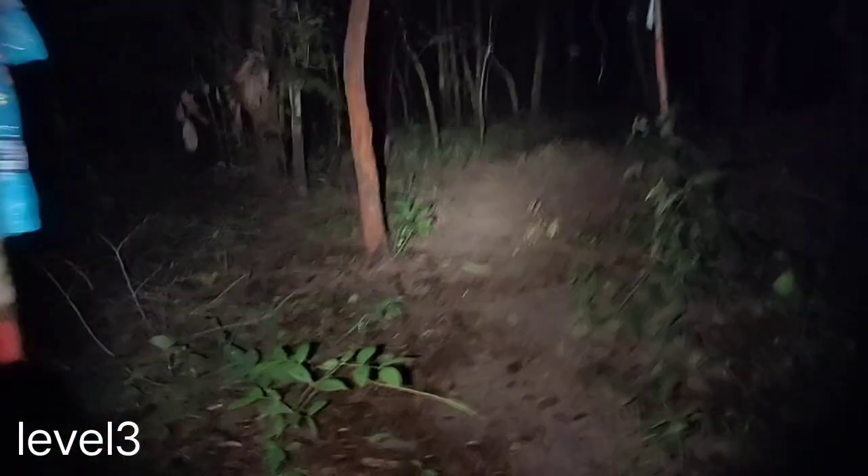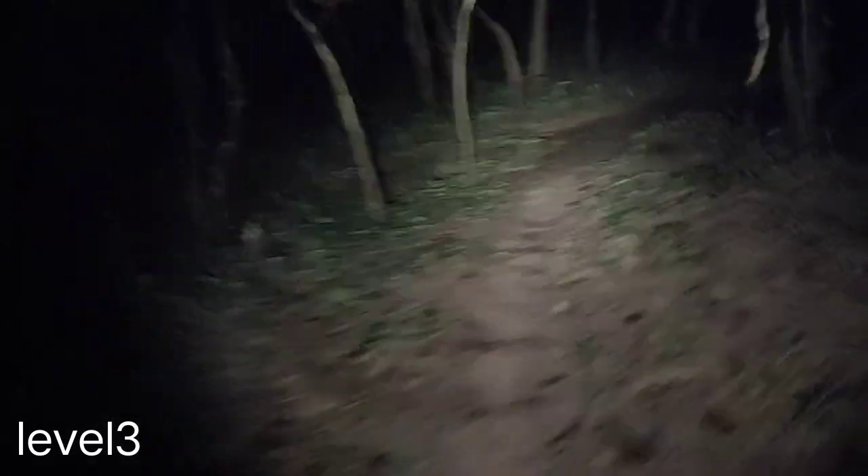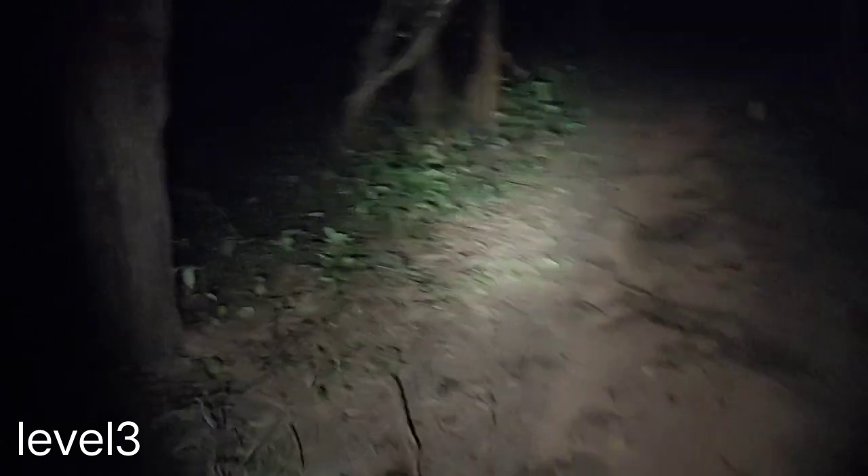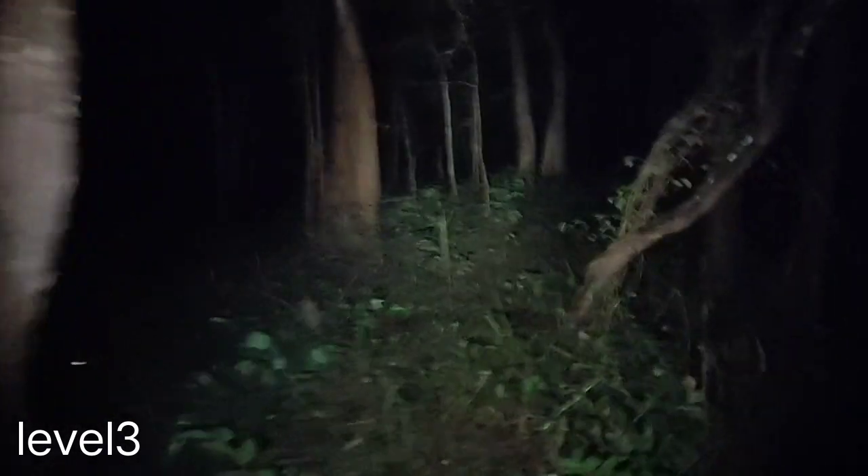You can use it for trekking, walking at night. Very good. Wide flood. And I think it gives you both flood and throw. Beautiful beam, good tone.